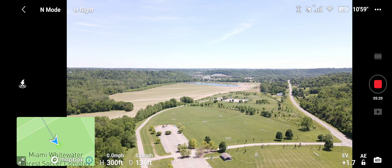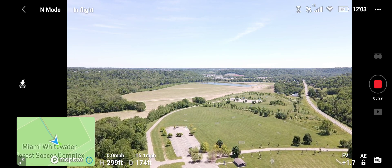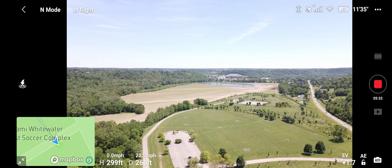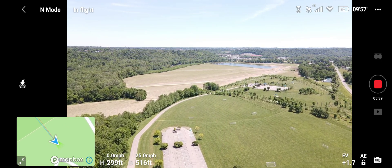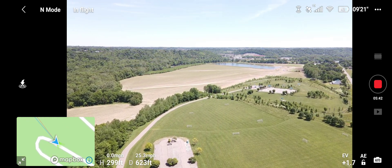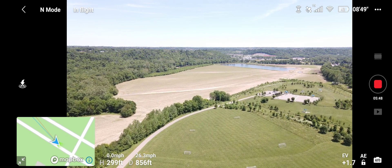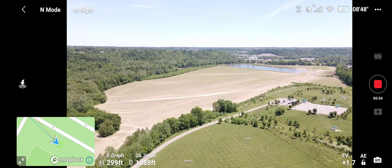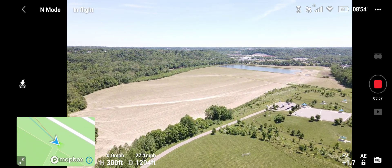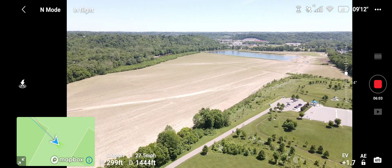We're getting kind of low on that battery — I didn't start out with a hundred percent, but that's good enough for this demonstration. I'm gonna gimbal down and take it out a little bit to get some distance on it, and then I'll hit the RTH to bring her back. That will show you from both directions how it does. There is absolutely no wind today which is good.